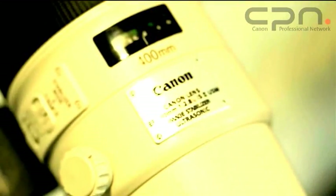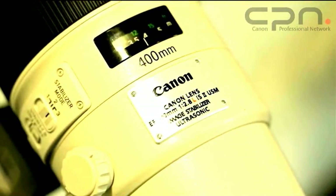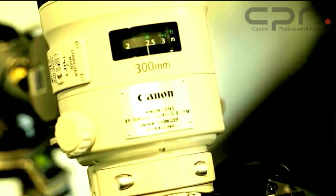The new lenses replace the old 300mm and 400mm models and they offer increased optical performance, better autofocus, and with it they bring a significant reduction in weight and in size. The weight saving on the 400mm lens is particularly remarkable — it's equivalent to almost the weight of a 70-200mm f/2.8L IS-2 USM lens.